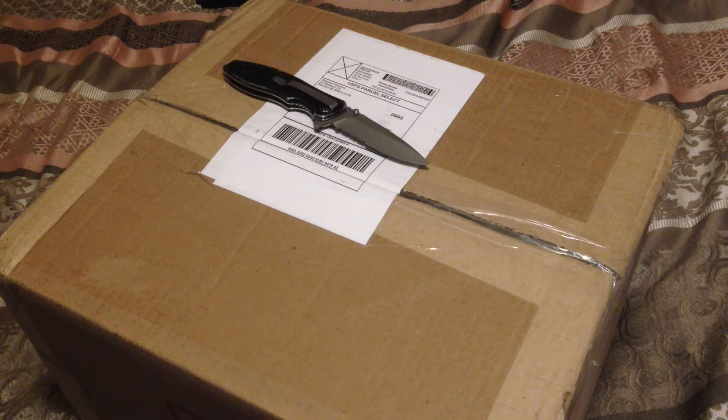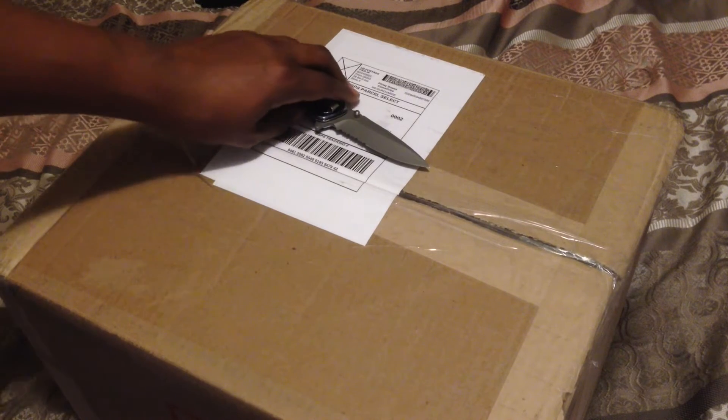Hey everybody, this is just an unboxing of a KitchenAid mixer that I bought, so let's go ahead and get started.